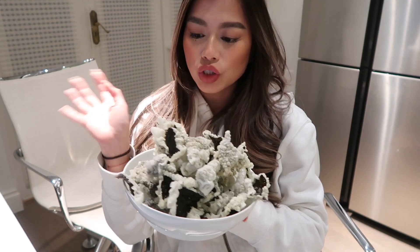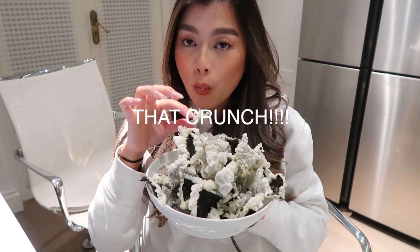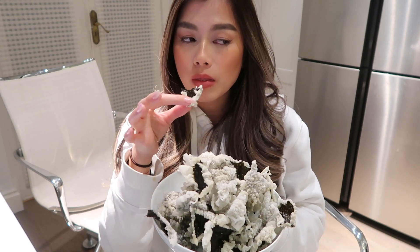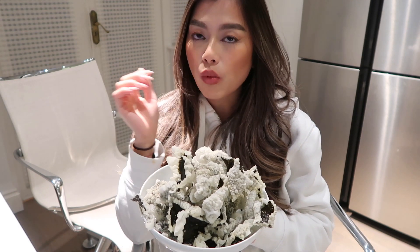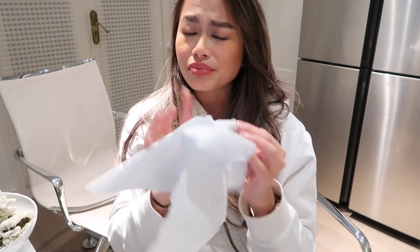It's finished! I'm going to try one — listen to that crunch! It's such a good snack, especially when you are drinking or watching movies. So thank you so much for watching guys. If you liked today's video, please give it a thumbs up, subscribe to my channel, and leave a comment below letting me know what you think of this snack.